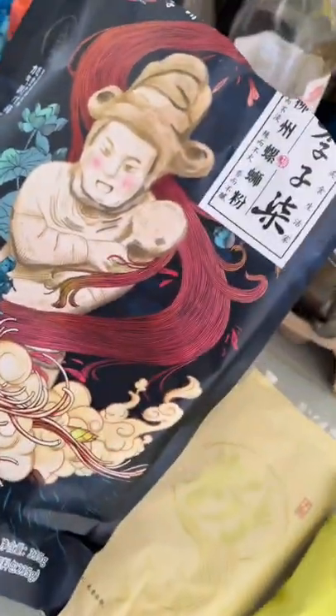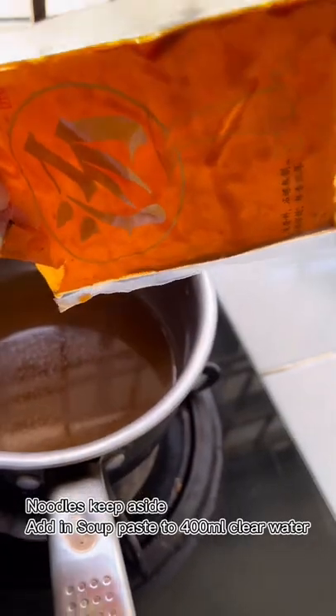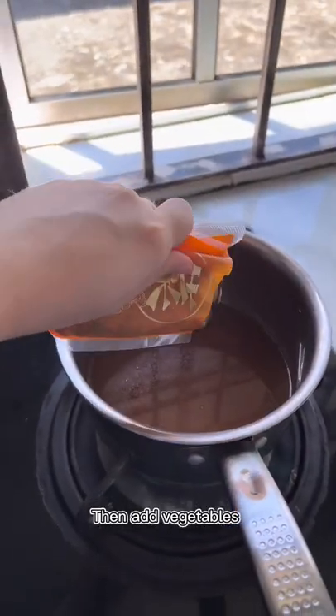If you're afraid of the smell, don't put pickles. Cook noodles first, then add in vegetables to boil.